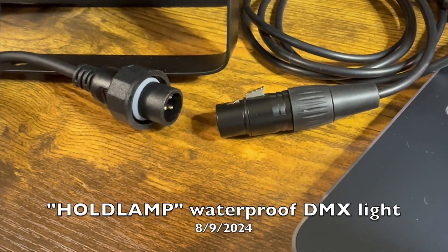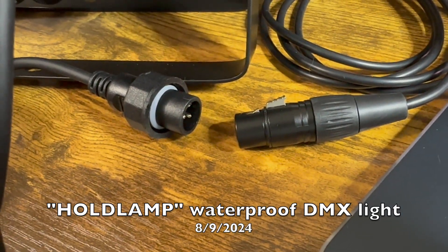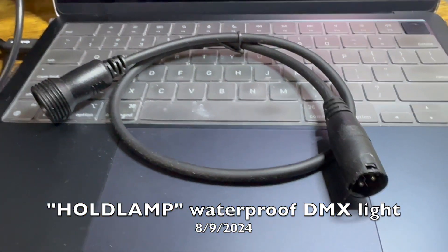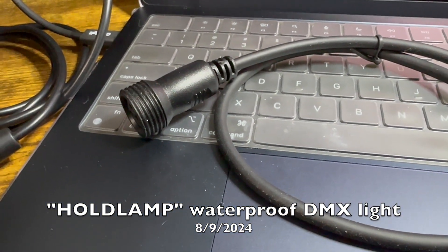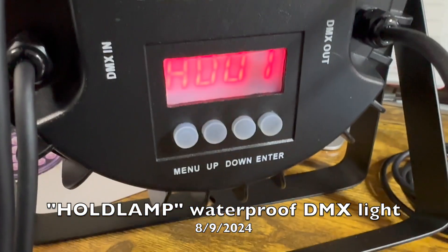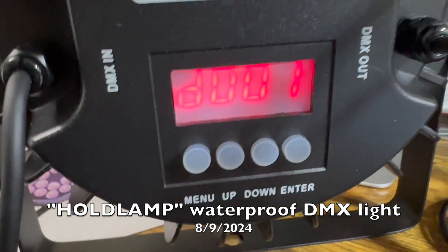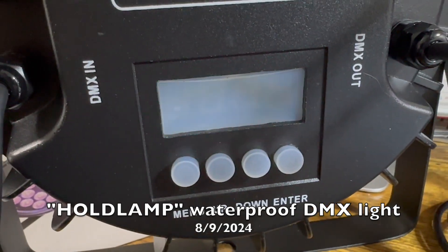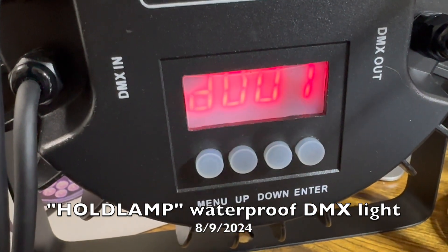One thing to point out is a standard DMX cable will not plug into the weatherproof adapter that has the screw cap and the little rubber washers, so it provides a little short cable that goes from a standard non-weatherproof DMX over to that little screw connector. Once you have your DMX plugged in, you can plug up the power and begin using the light. You can toggle through the menus just like any normal DMX light — it's exactly the same as all the little cheap DMX lights I have that are not waterproof: menu navigation, selecting the mode, or driving it by DMX control.